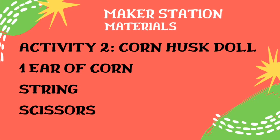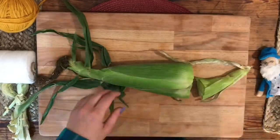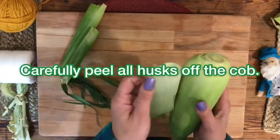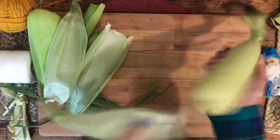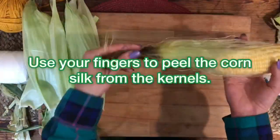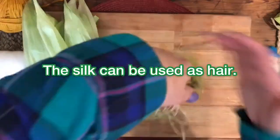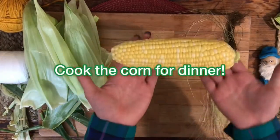In the next activity, I am going to show you how to make a corn husk doll. You will need one ear of corn, some string, and scissors. You should do this activity at home with an adult to help you. The first step is to cut off the bottom of the corn, then carefully peel all the husks off the cob. You will come to a layer of silk that looks kind of like hair — carefully take the silk off the cob and save it, as it can be used as hair. You won't need the corn cob, so you can cook that for dinner.